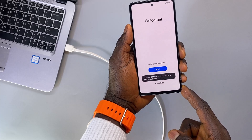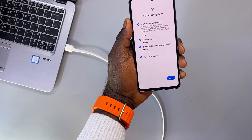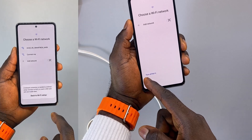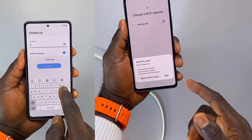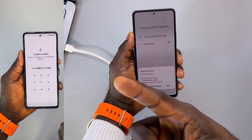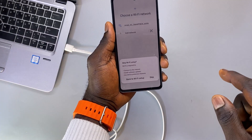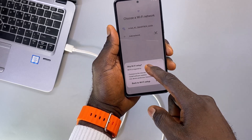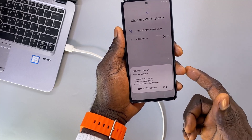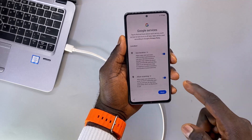When it gets to the Samsung setup menu, select your preferred setup language and press Start. Agree to the license terms and click Agree. Click Skip if prompted to connect to the internet. If you get a screen related to factory reset protection after connecting to the internet, check the video pinned in the comment section to learn how to bypass it. Since there's no Google account linked to this phone, I'll click Skip and then Next to proceed with the rest of the setup.